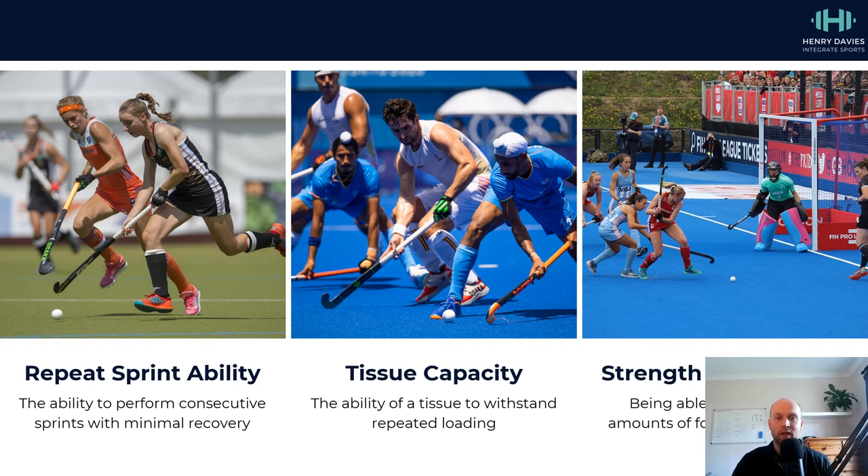Obviously, things like aerobic capacity come into this too, but these kind of underpin those areas rather than being an out-and-out performance aim. Being aerobically fit enough to tolerate the repeat sprint demands of the game is a key focus. And things like power are underpinned by strength as well, so there are other areas we would cover off, but these are the three key ones.